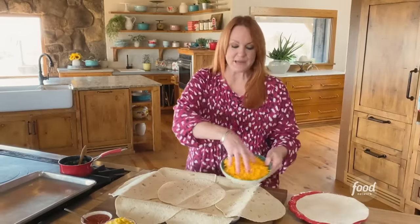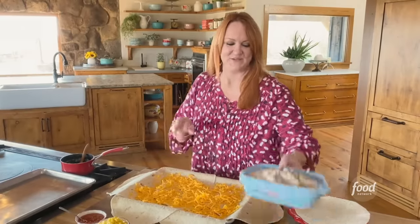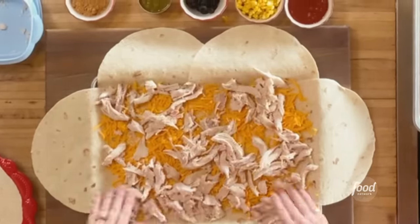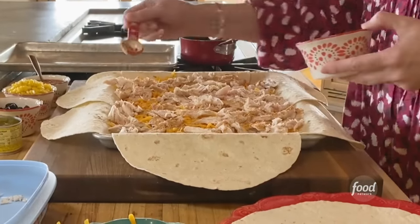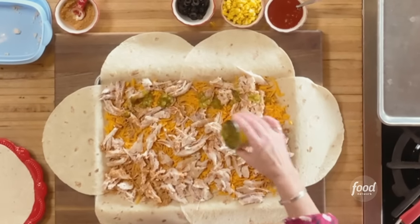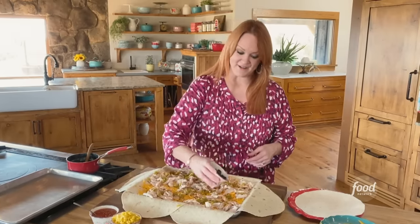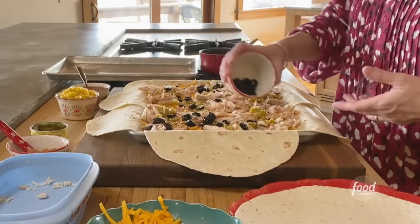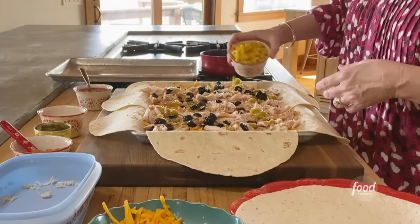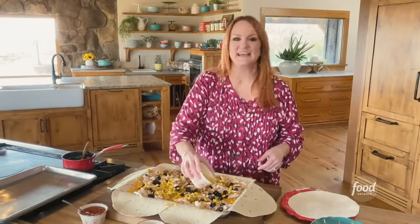First, two cups of cheddar cheese, and then rotisserie chicken — it's a great shortcut ingredient. For seasoning, good taco seasoning. Green chilies — just sprinkle, you don't even have to drain. Black olives. And then roasted corn, frozen — I let it thaw so it didn't have that iciness; I didn't want it to make the quesadilla watery.